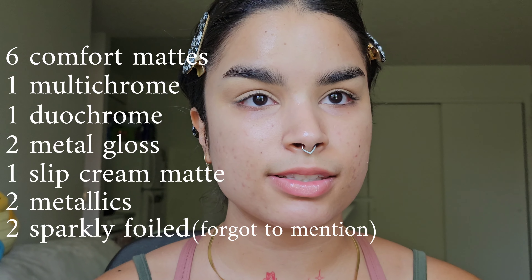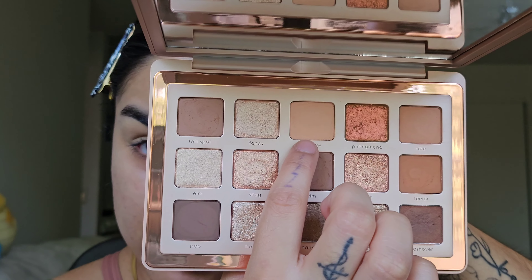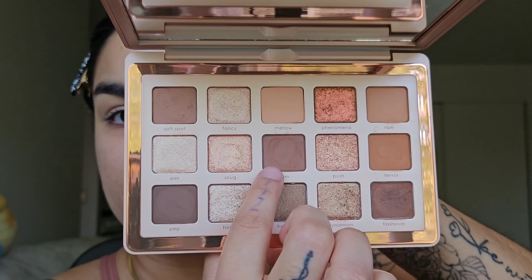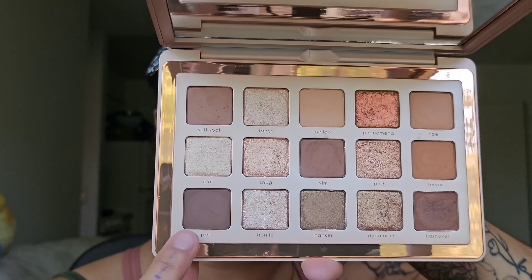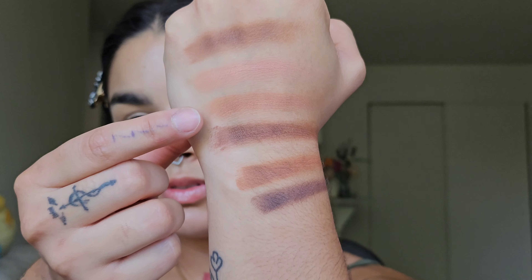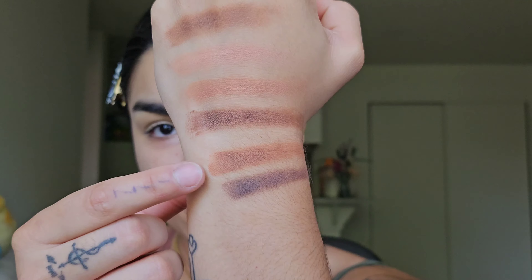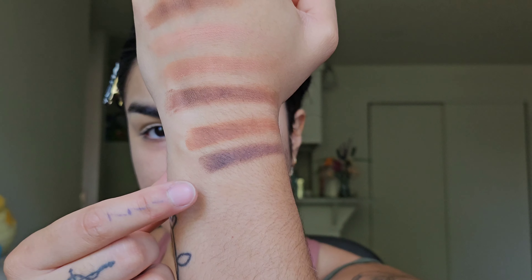The six mattes that we have are: Soft Spot, Mellow, Ripe, Vim, Fervor, and lastly Pep.